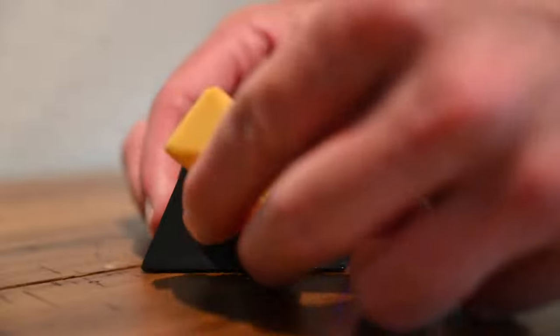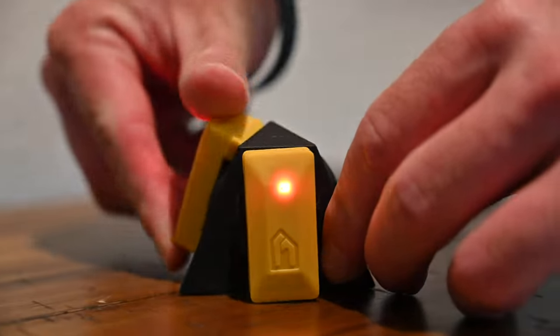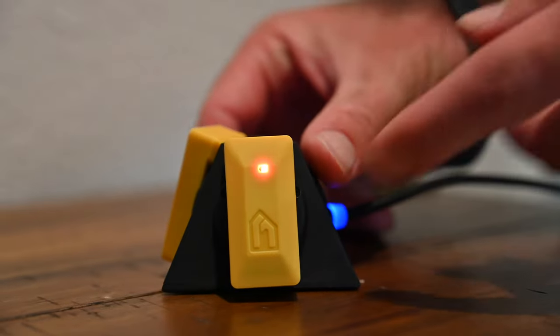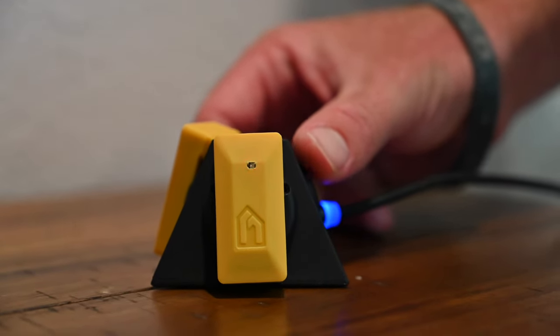You're going to grab the sensors, twist them in, and make sure they're secured in there. You're going to get an orange light indicating that it's charging, and a green light to let you know that it's fully charged.